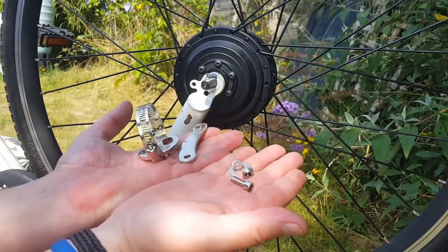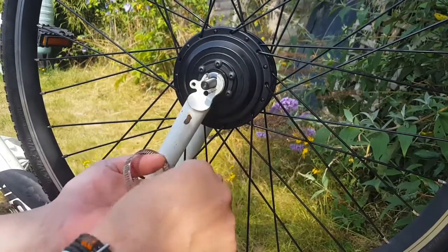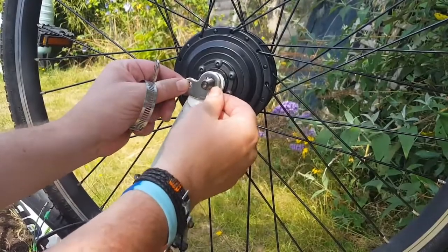So you get what's called a torque arm, and this is basically the kit. You've got an arm there and an arm that goes on there, like that.